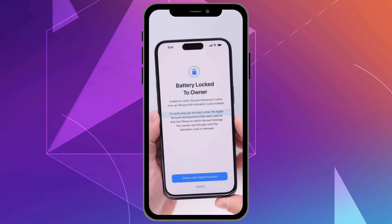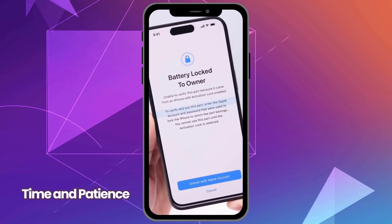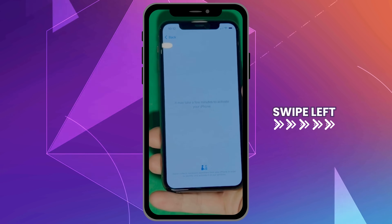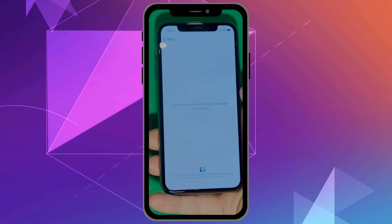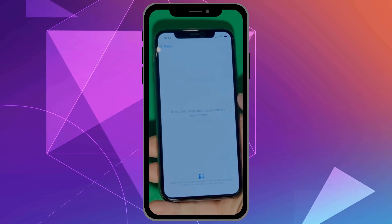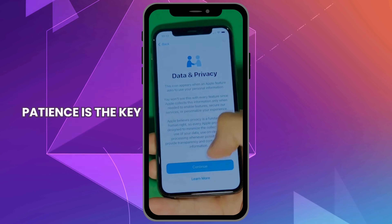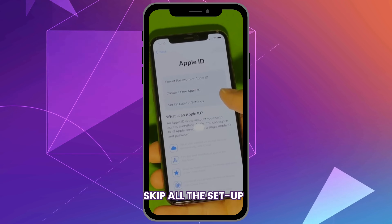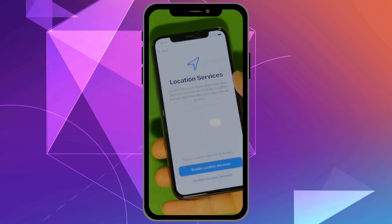As you can see here, there's the battery lock to owner page. At this stage, it requires some time and patience as we wait for the unlock process to activate the phone. Swipe left and wait a few minutes for the iPhone to activate — it'll be worth the wait. Once the battery is finally unlocked, you'll be able to enjoy it again, but it may take a few minutes for the activation process to complete. Patience is key. For now, let's skip all the setup — you can always go back and complete it later.